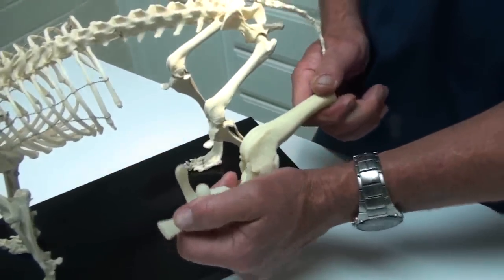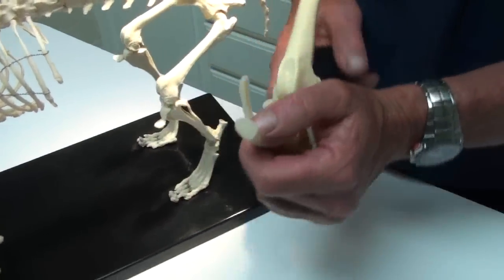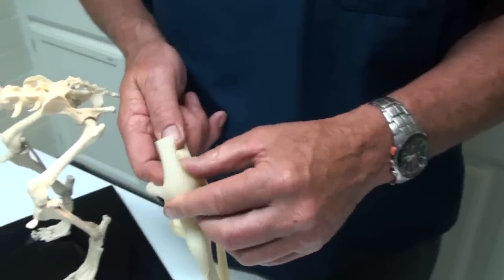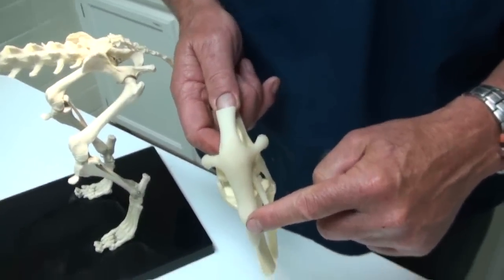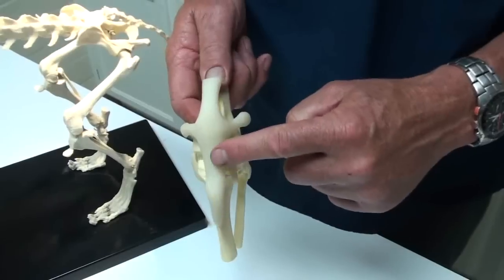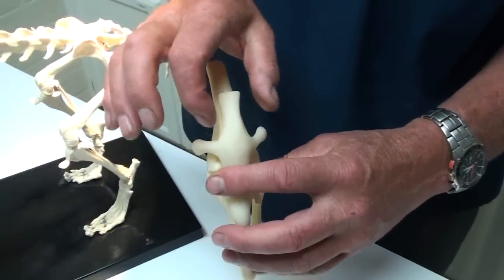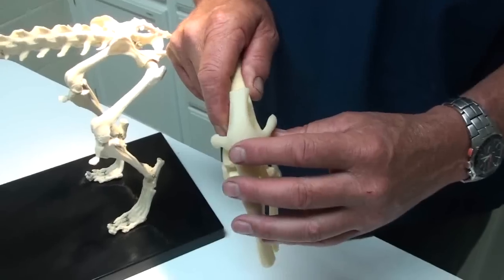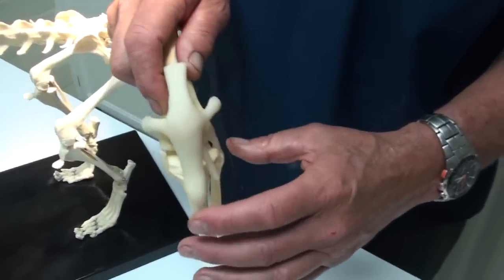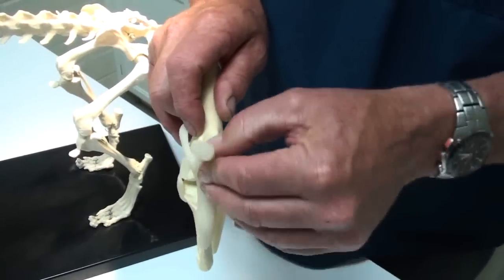This model is the stifle, which is right there in the dog. If we look at where the kneecap is, the kneecap is held onto the lower leg bone by this ligament and the upper leg by this tendon, and there's a whole bunch of muscles here called the quadriceps. So when the muscles tighten up and it's held down here, the kneecap rides in this groove.